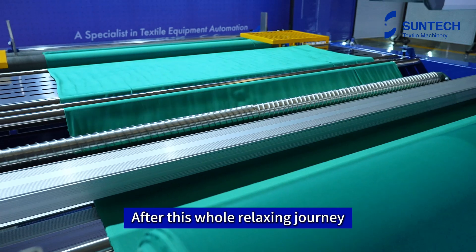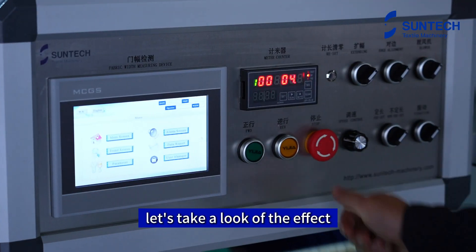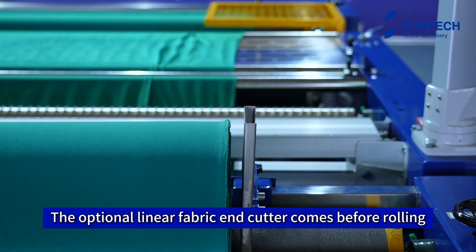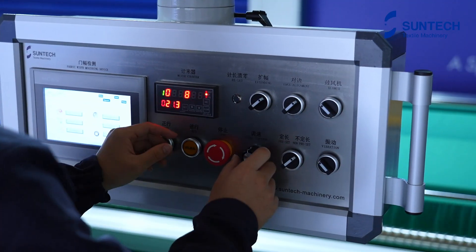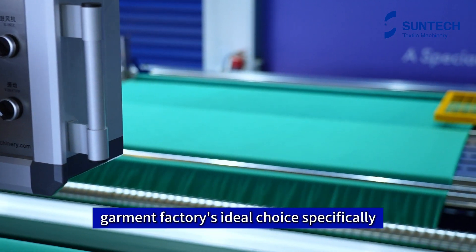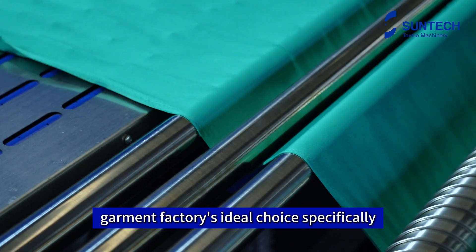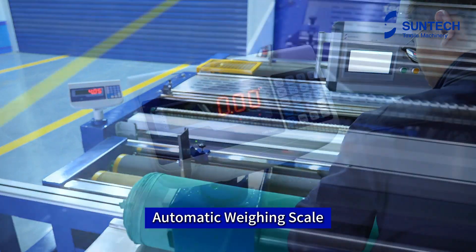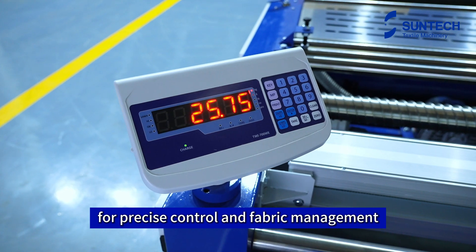After this whole relaxing journey, let's take a look at the effect. The optional linear fabric end-cutter comes before rolling. As mentioned, perfect tension is released. A garment factory's ideal choice, specifically for elastic knits fabric relaxing. Automatic weighing scale for precise control and fabric management.